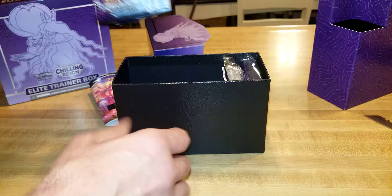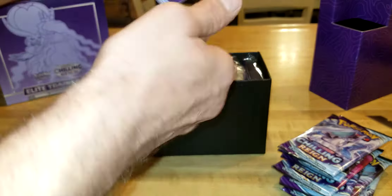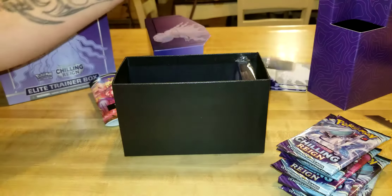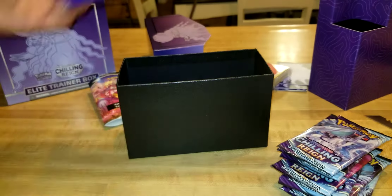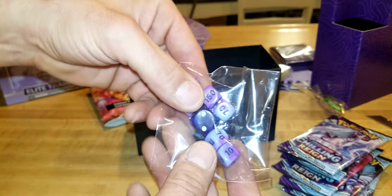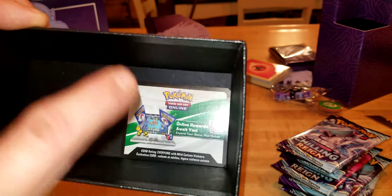Open up the little protective vinyl sleeve and inside we've got our packs — pretty cool. We've also got dividers, a big pack of energy cards which we'll just leave sealed since there's nothing special about them, a big pack of sleeves so you can keep your Chilling Reign cards protected, two condition markers, some dice, and the last thing in the box is a code card for online play — we'll save that for last.